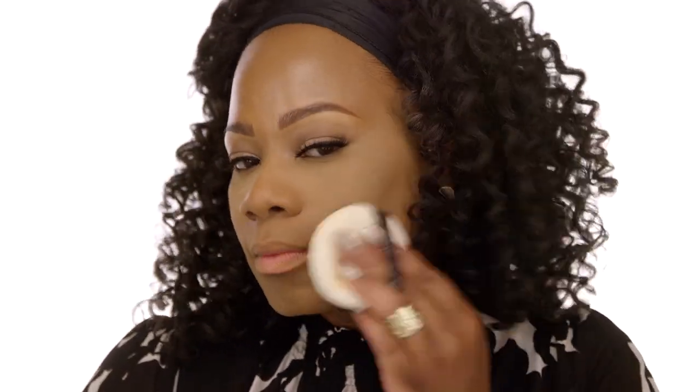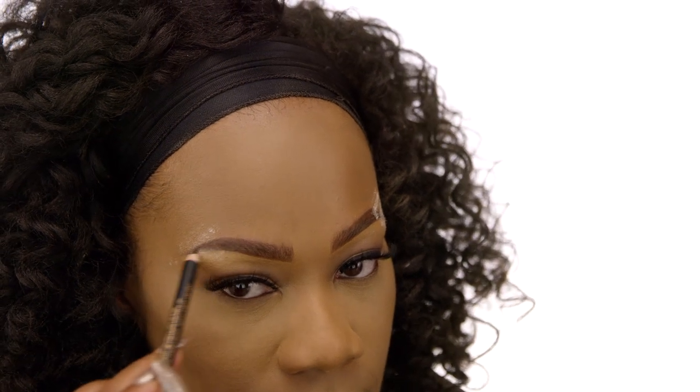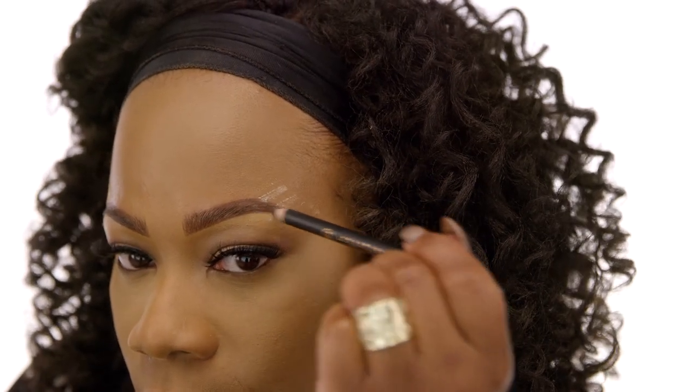We're going to use the Laura Mercier Velour Puff with our translucent powder. I like to focus this on areas where I get the most oil and shine breakthrough throughout the day. Feel free to add a little bit of additional powder to the T-zone. For my ladies who have very oily skin or get oily around the brows, I go in with the Laura Mercier Translucent Powder. Right at the tail of the brow, I reset it. Then I'm going to go back in with the Anastasia Beverly Hills Perfect Brow Pencil in Dark Brown and layer that on once again — this will help extend the wear of those brows all day.